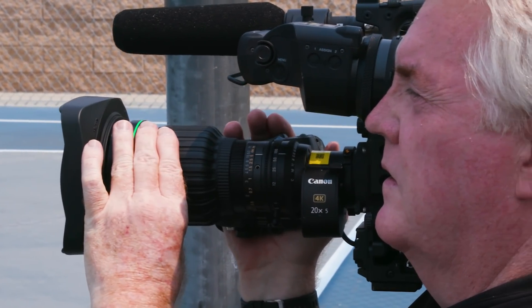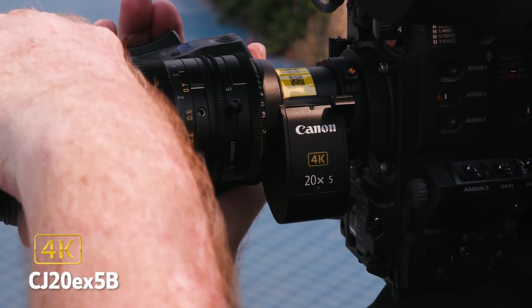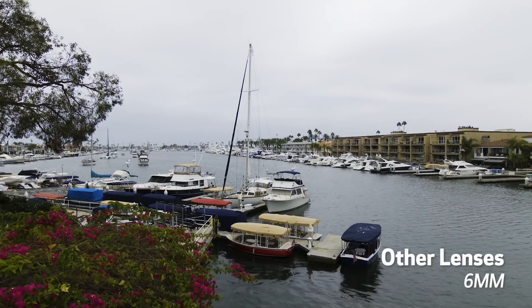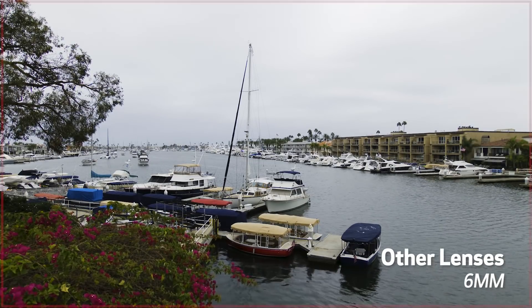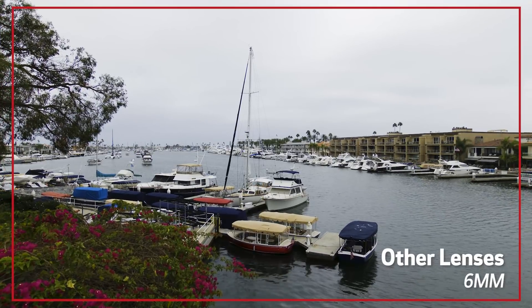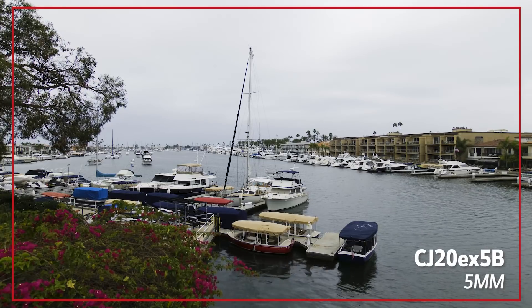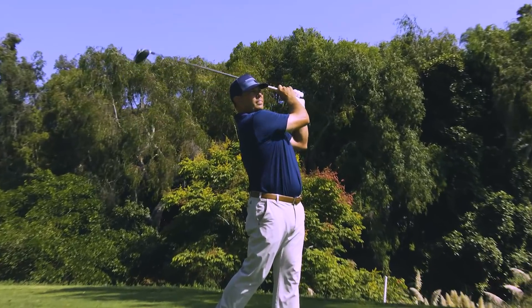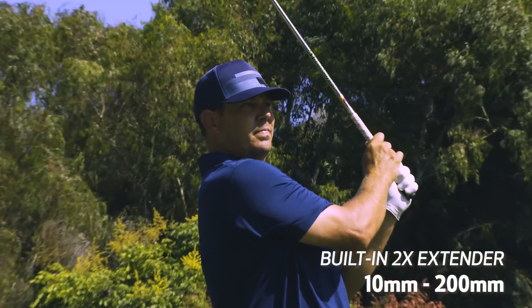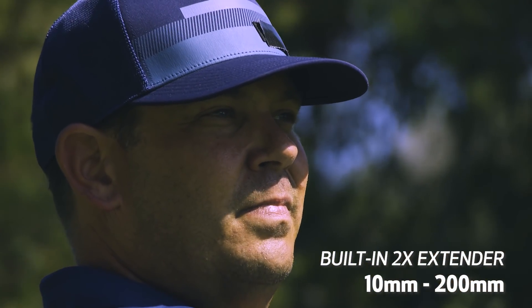That's why Canon is introducing the new CJ20EX5B 4K broadcast lens. Other lenses in this mid-range class have a maximum wide-angle around 6mm, but the CJ20 can expand your field of view with an impressive 5mm wide-angle, showing approximately 10% more of the scene. With a broad focal range going from 5 to 100mm, and even to 200mm with the built-in two-time extender, the CJ20 delivers stunning 4K imagery from edge to edge.